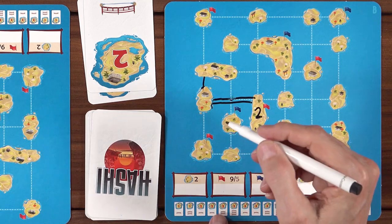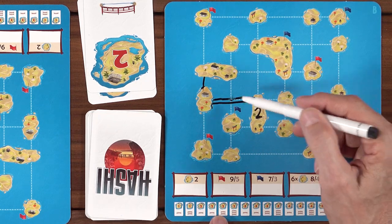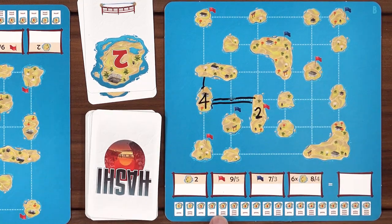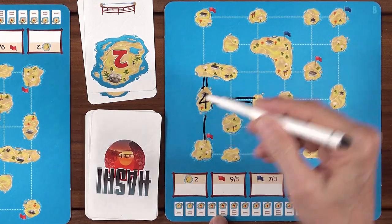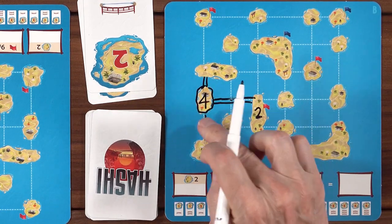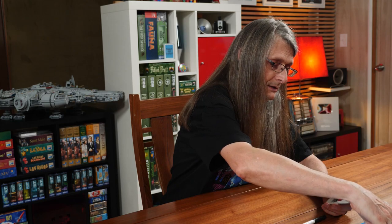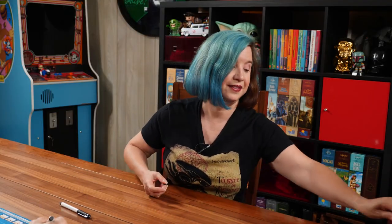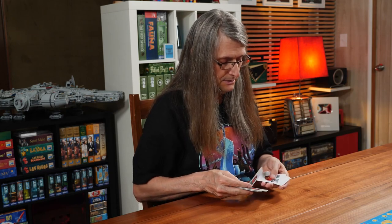So if a four comes up, I can place it here, but to complete that island I must draw a fourth bridge, and then that would complete it. Now Nikki, let's shuffle these up. Let me clean up my board and put a three there. Then remember, we're going to take one of these out — we don't see it. Just face down will be okay. You're not going to be tempted to look? No.